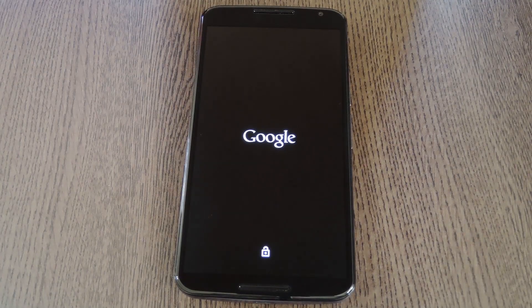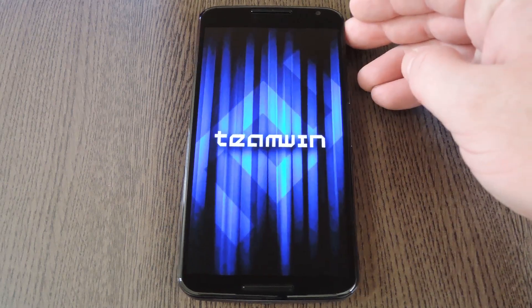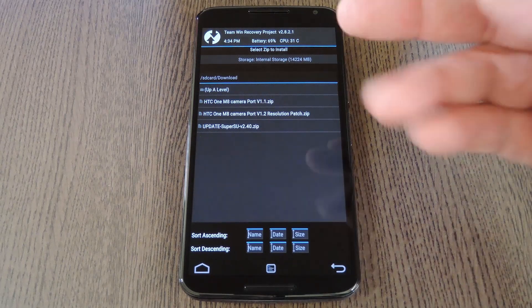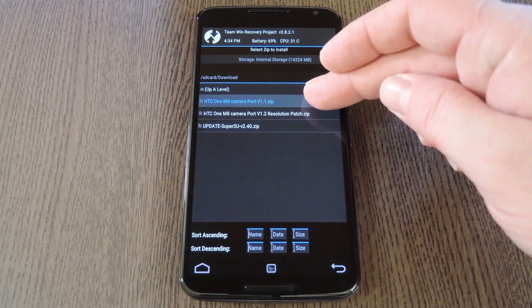Now before you flash anything in custom recovery, it's always a good idea to make a full Android backup. If you end up wanting to get rid of this mod, the easiest way to undo everything would be to restore that backup. But with that said, go ahead and tap the install button. From here, navigate to your device's download folder, then select the HTC One Camera Port V1.1 file.